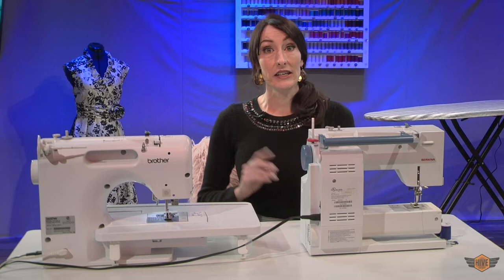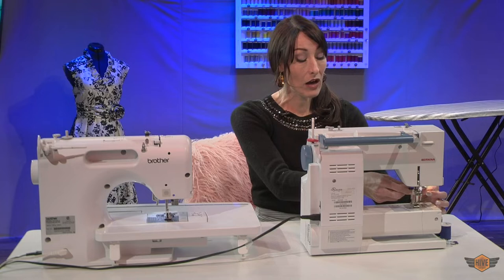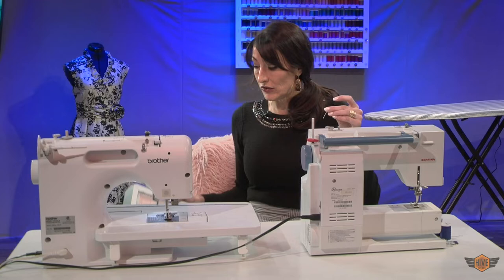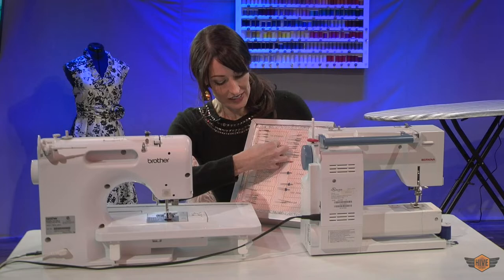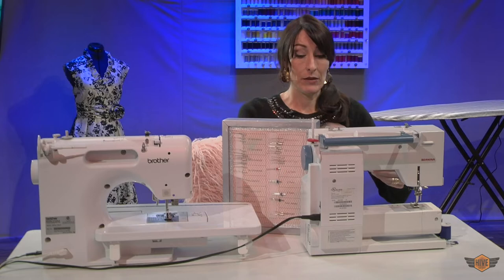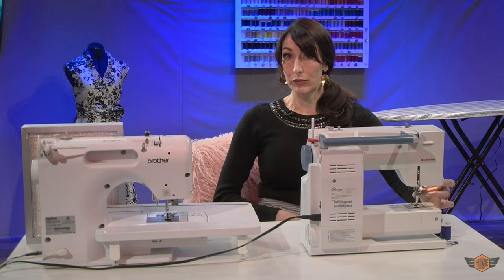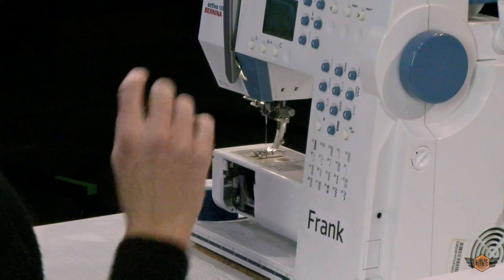Now we're going to change the needle on Frank. Frank does not require a tool to change the needle — it's just a knob. You're going to turn the knob toward yourself and pull down on the needle till it comes out. If this needle is not dull, we can use our handy little organizer from episode one and put it back in. This blue stripe means it's a size 14. Then take the flat part, put it toward the back, hold it up with your left hand until it stops, and tighten it until it feels fairly tight.